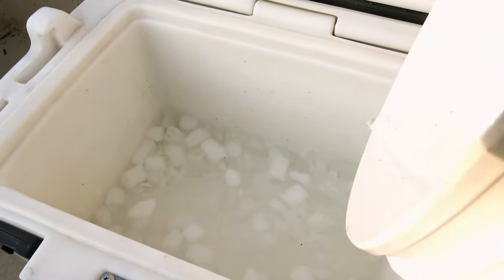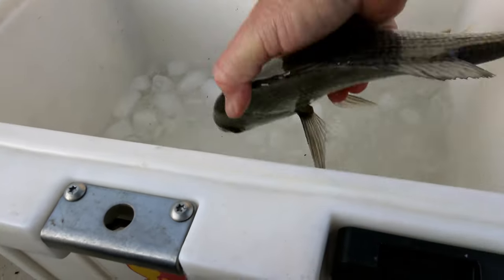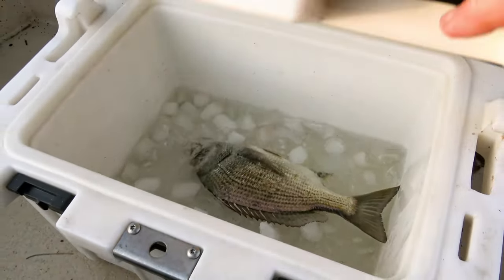Once you've killed and bled the fish, you need to keep it as cool as possible. The very best way to do this is to place the dead fish in a slurry made with ice and salt water.